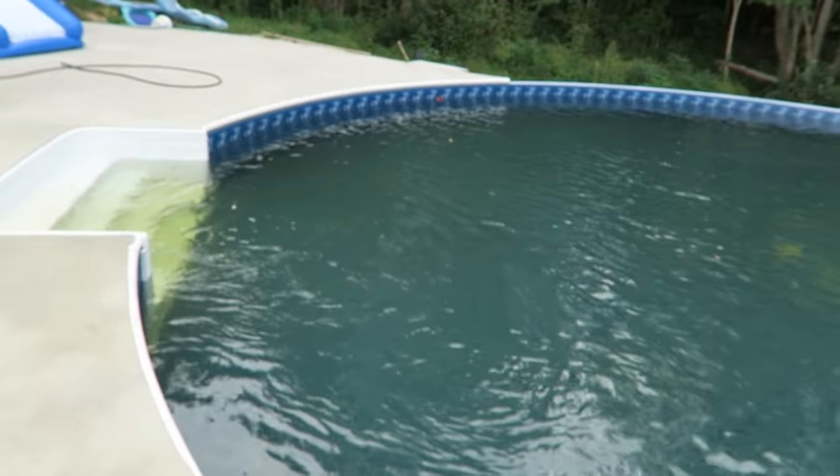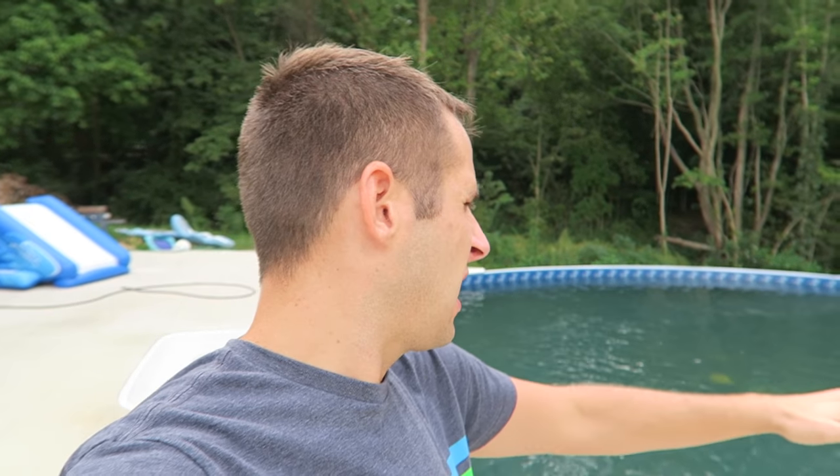Hey guys, just want to take a second to show you the pool. They had to rip it up, replace the liner, do stuff to the bottom and all kinds of stuff, but they got it back up and running. Sorry I've been sick — I was planning on doing more videos but I was so sick. Here it is, it's looking better. I had to refill it on my well, so a day ago this was like blood red from all the iron in the well water. Looked like a swamp yesterday, but it's looking good now.